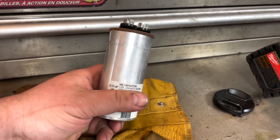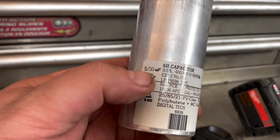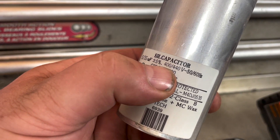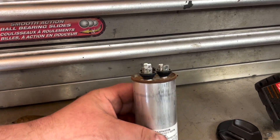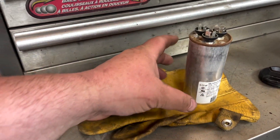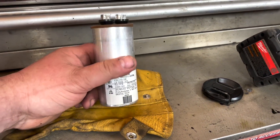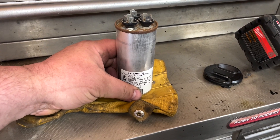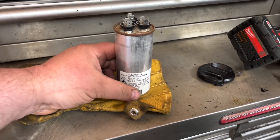Get the capacitor out. A couple of things that are most important on here are the microfarads — we've got a 35/5 — and the second part is the voltage: 400/440. The AC is like 220, so you could go lower voltage, but the run capacitor just won't last as long. You can go higher voltage and the capacitor will last longer.